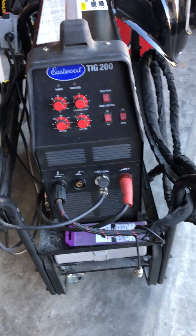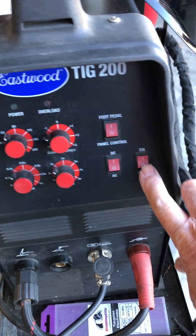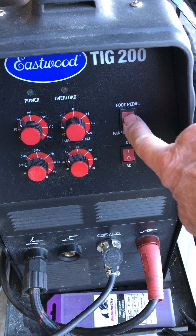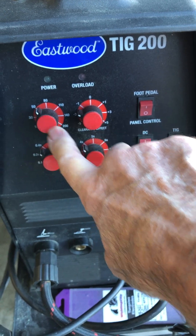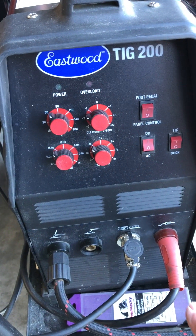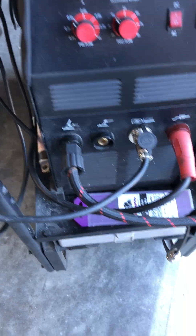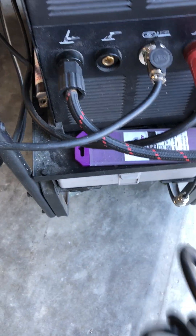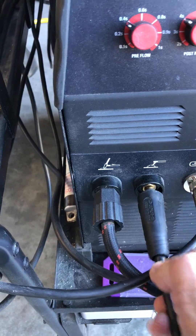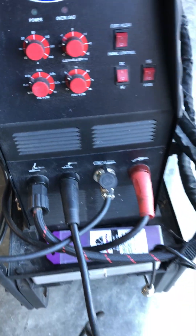What the manual tells you to do is to first switch it to stick, then switch it to panel control — because that's how you're going to adjust your amperage on your stick weld. They also tell you to take your electrode holder cable and plug it into where it's supposed to go for the stick weld, which is fine.